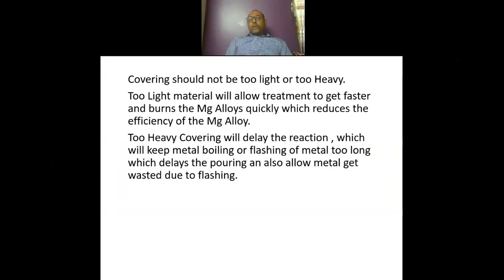Covering punching should not be too light or too heavy. Too light material will allow the treatment to go faster and burns the magnesium alloy quickly, which results in less efficiency of the magnesium alloy.